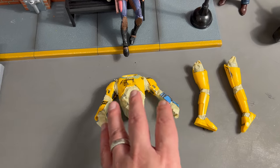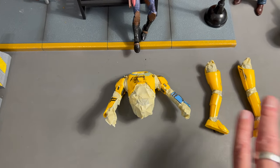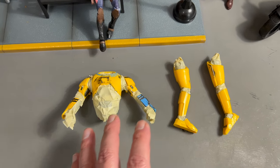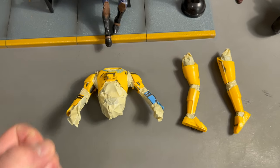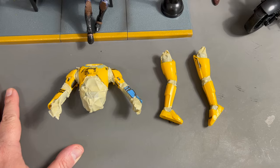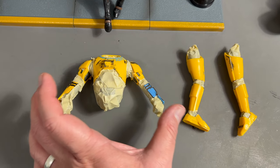So first thing we did — popped off the head. As always, we want to stay clear of painting the joints, because nothing is more off-putting than creating a statue out of an action figure. It can be a beautiful work of art, but I'm not down for creating miniature statues — I'm down for creating custom action figures. If they don't have action, I don't want anything to do with them.